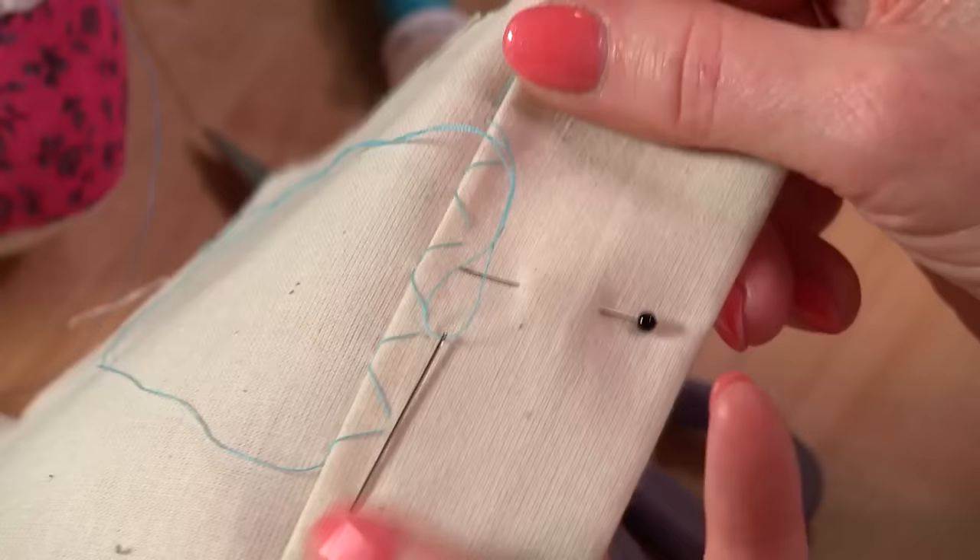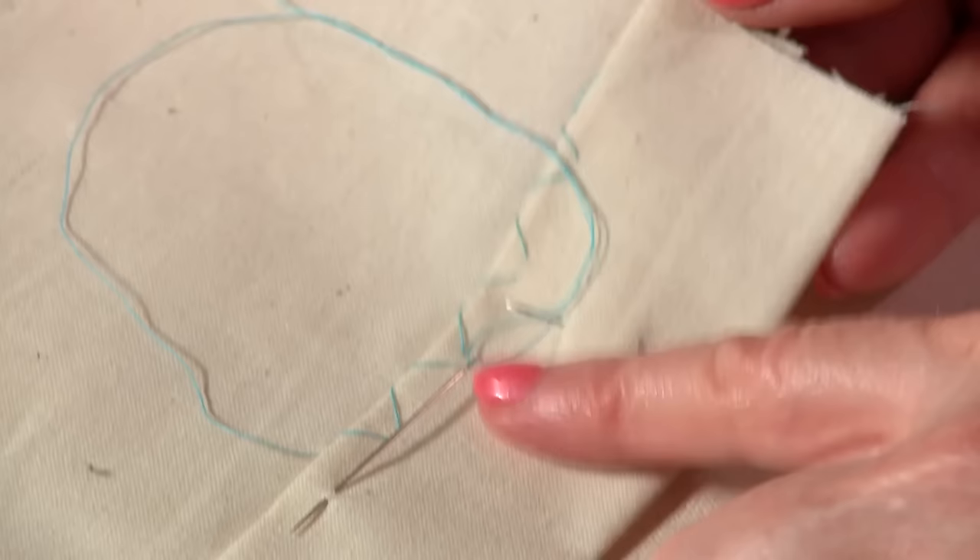Both of these stitches would probably be used in a hem application. I've got a double fabric here to represent the hem, and if we look on the other side you can just about see where the stitches are. With a matching thread and on a fabric that isn't quite as fine as calico you wouldn't notice these stitches at all. So that's the herringbone stitch and the catch stitch.